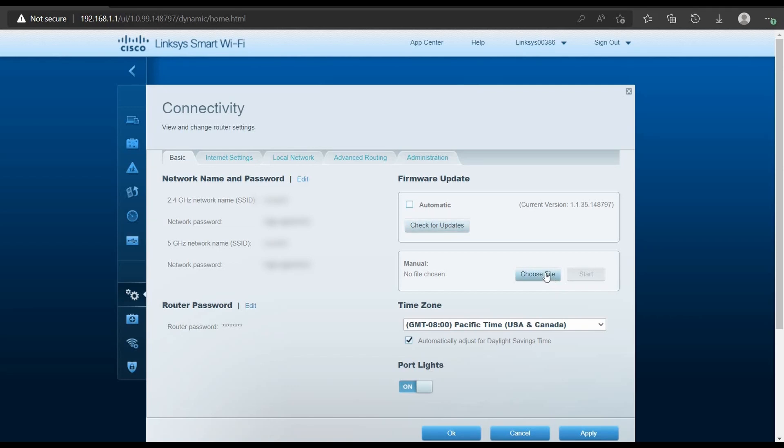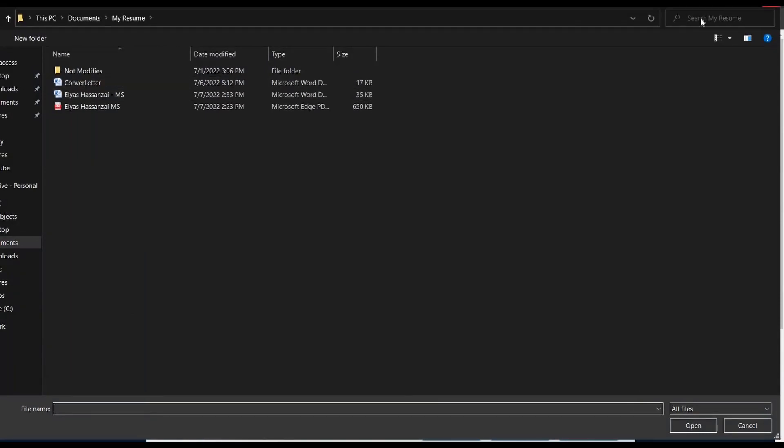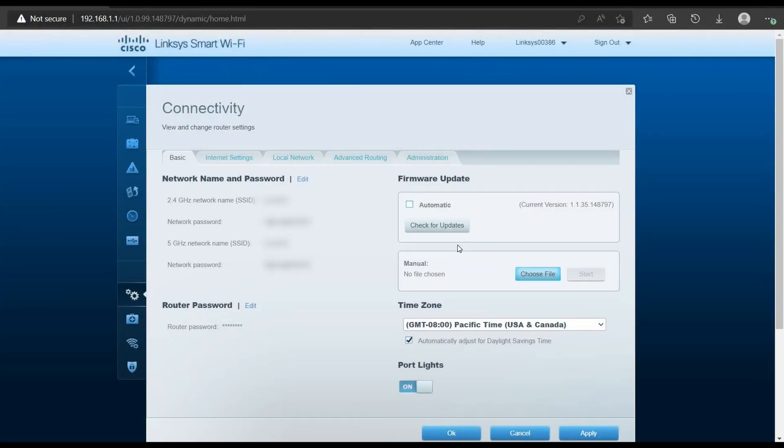You can also choose a file manually — if you downloaded the firmware file, you can grab it from there. If not, you go through the online process. The automatic method is generally a good approach, though there are some considerations when clients are actively using the internet.